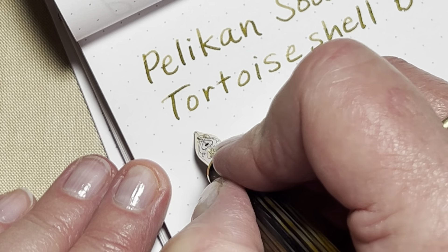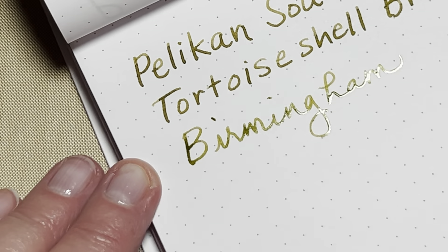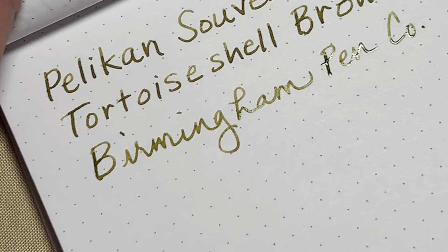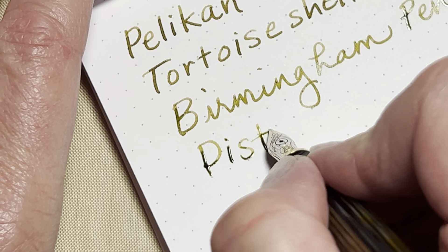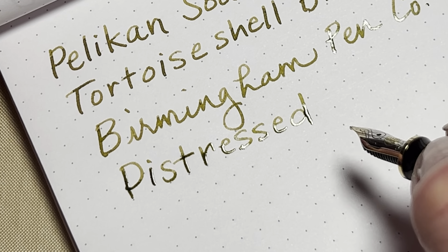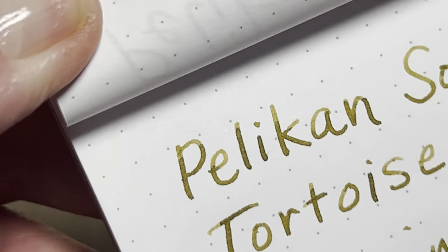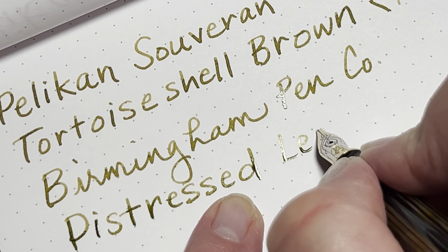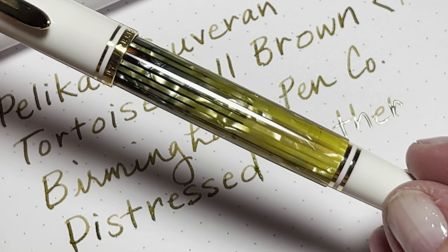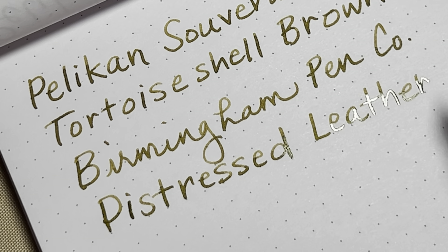Let's just record the ink as Birmingham — that is a lot to write out, but that's okay. I want to put some ink on this paper and enjoy it. Birmingham Pen Company — Distressed Leather. It is a gorgeous shading ink. The brown and green tints are just beautiful. It's green when it's wet, but as it's drying you can see that it's a gorgeous brown. This ink would also look fabulous in this pen, which I usually like to add Robert Oster Muddy Bucket to, because it's a gorgeous shading ink as well.